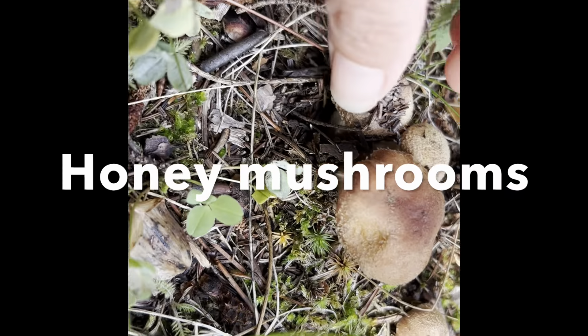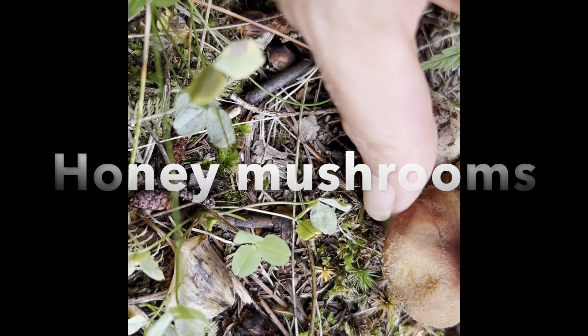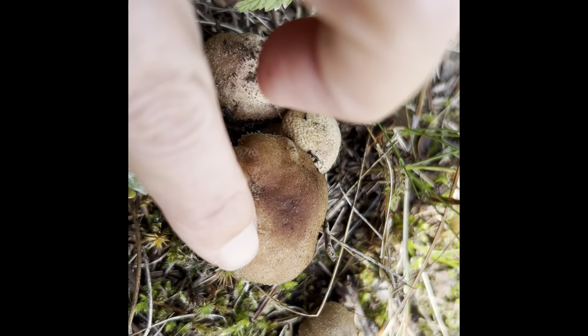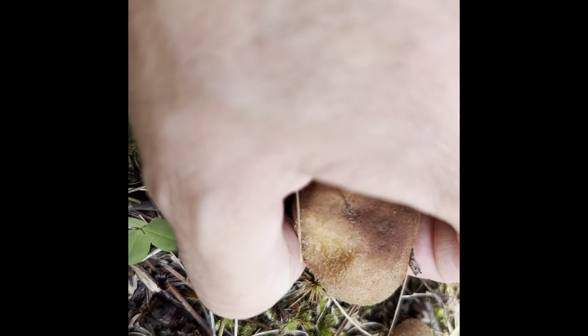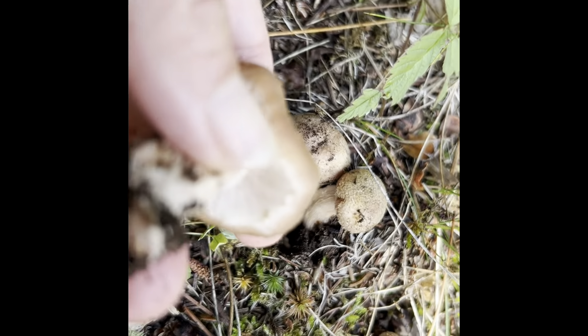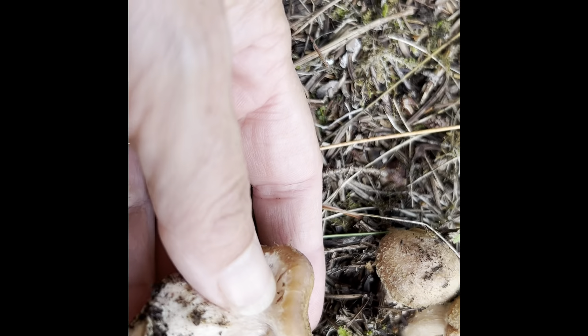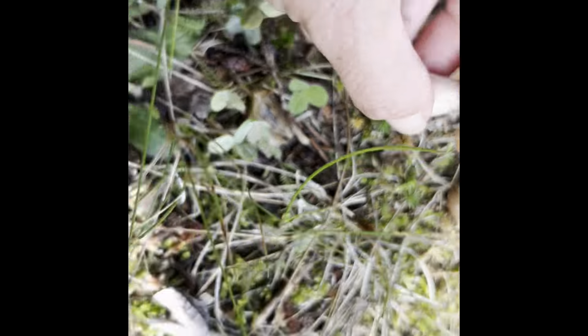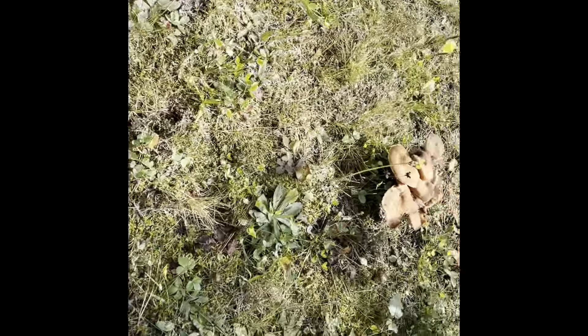Here's a honey mushroom. You can see they've got like a black fur on them — they're not slimy at all, they're kind of fuzzy. There's a ringed one and an unringed one, and they're white underneath. And if I look over here, here's a big plume of honey mushrooms.